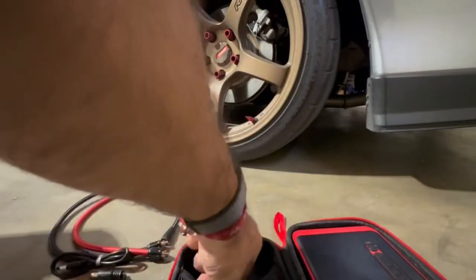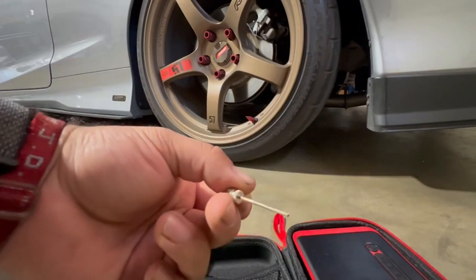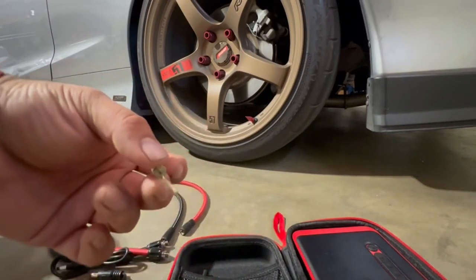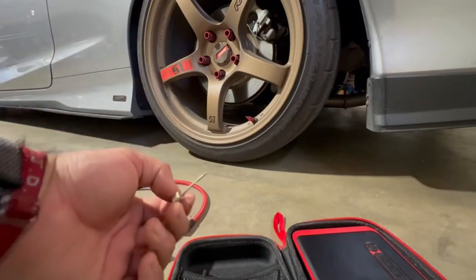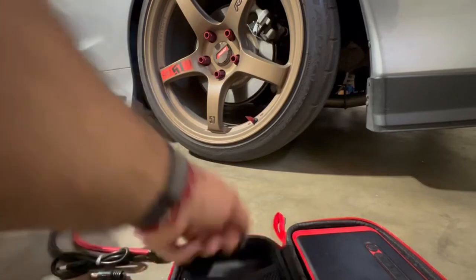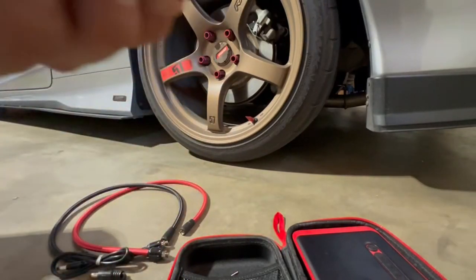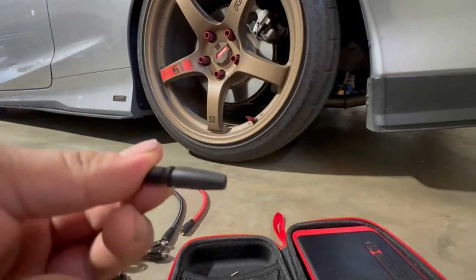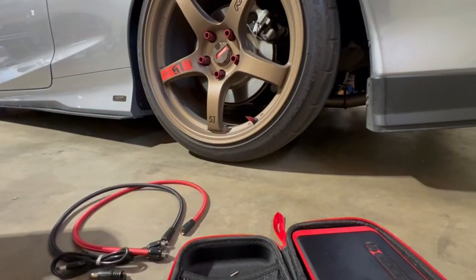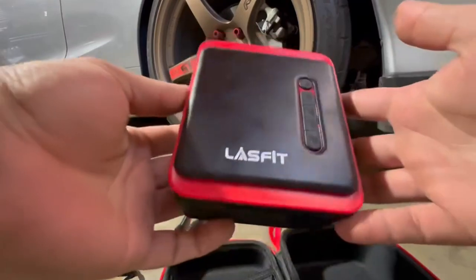It has stuff like this little air valve for inflating a soccer ball, basketball, football, anything like that — or little inflatable floaties, a balloon. And then there's another attachment for a different type of inflating device; I'm not sure exactly what that one is, it says it in the manual.